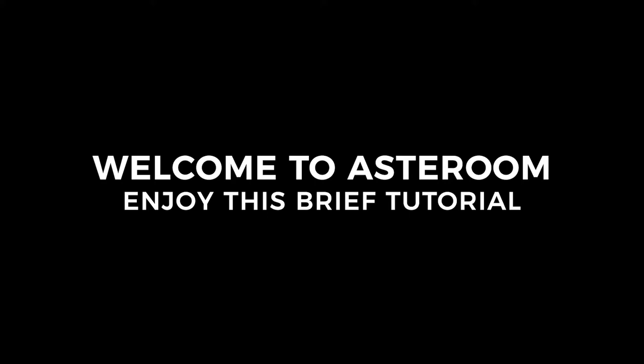Hi there, welcome to Asteroom. In this video we'll give you an overview of what comes with your Asteroom 3D tour kit, the assembly process, and a brief shooting guide.